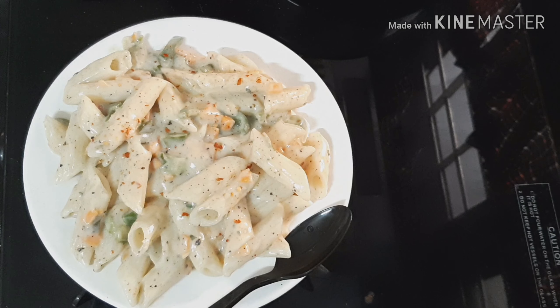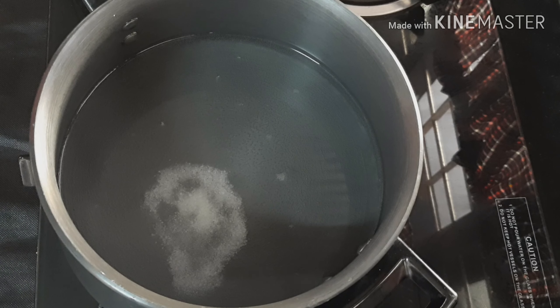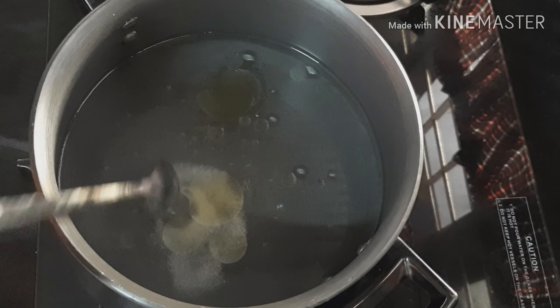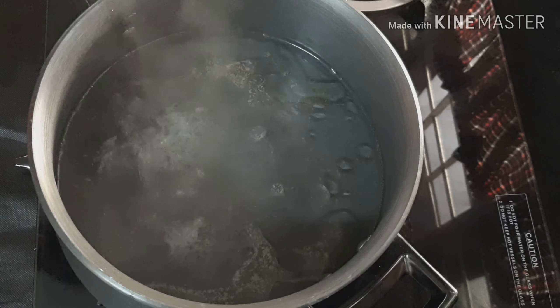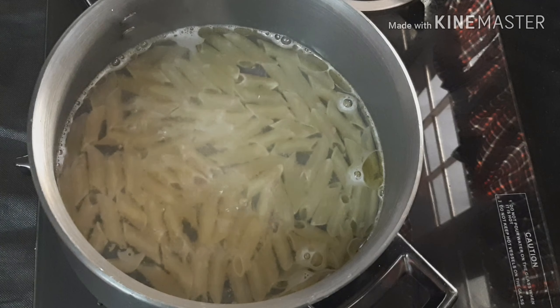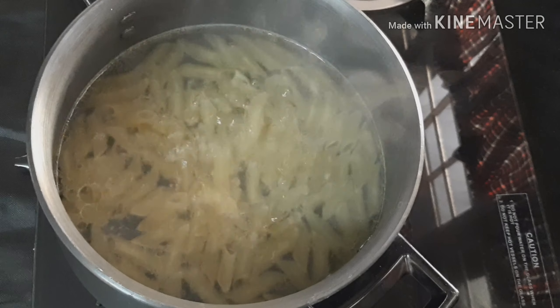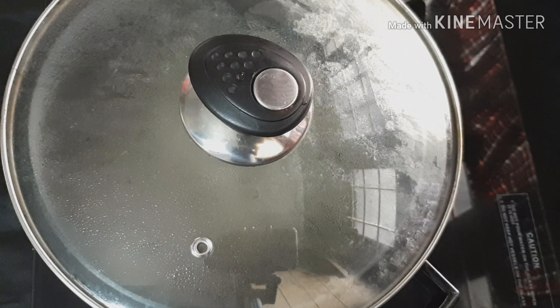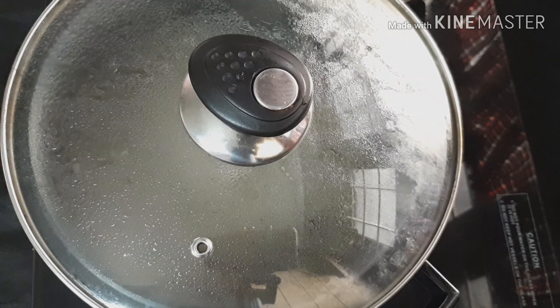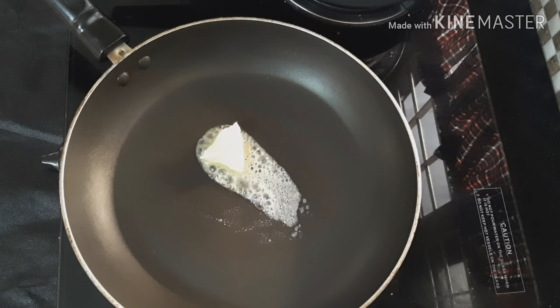This is the cream pasta. Let's fry the vegetables in the pan. Let's fry the butter in the pan — 1 tablespoon of butter. I don't like olive oil.